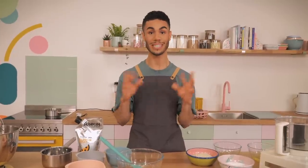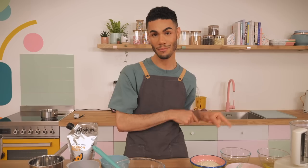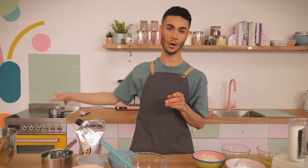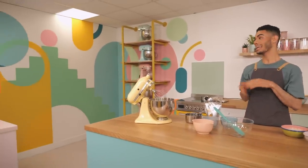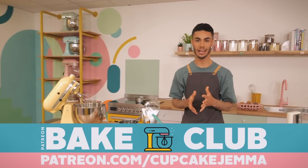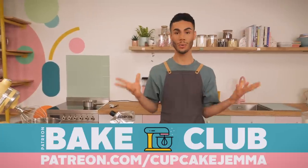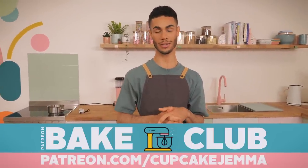We did a studio tour and that is also on the YouTube channel, so go and check that video out. This beautiful mural was painted by Rich, aka House Homo over on Instagram, and it debuted over on our Bake Club. You can find behind-the-scenes action of him creating it over a week he spent with us over on Patreon.com/CupcakeGemma.